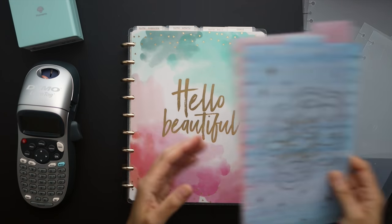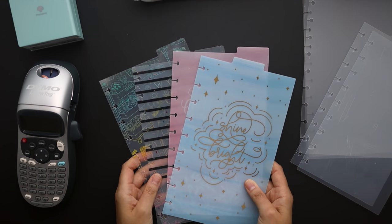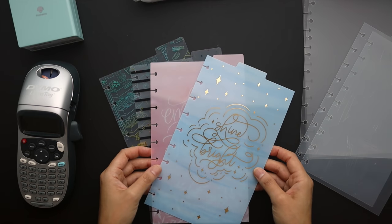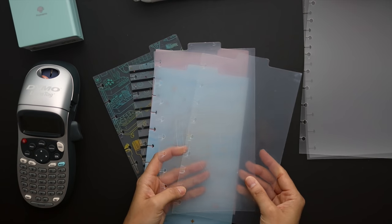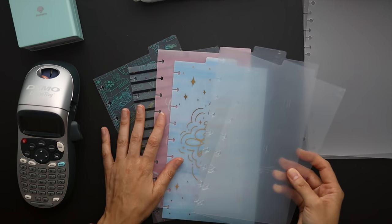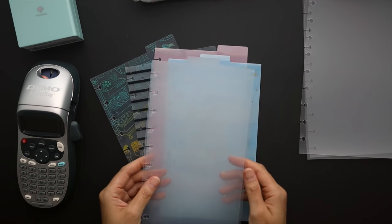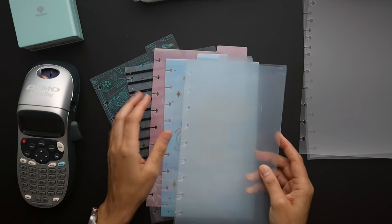They are Happy Planner dashboards. Here are some examples of dashboards that I use for my top tabs. I basically pick these up on clearance and then I do a hack to them to make them clear for the most part. Some of them I kept as they are because they were see-through enough, or the design doesn't hinder the viewing of the spread. But basically I turned most of the tabs into clear tabs so that I could use them and just see the whole spread at once.